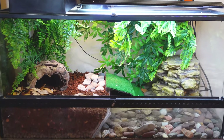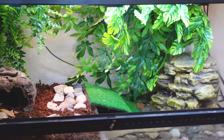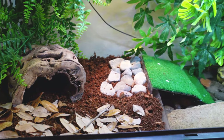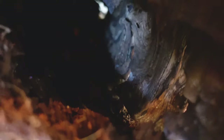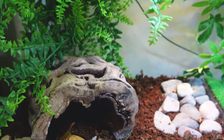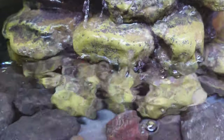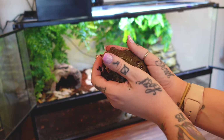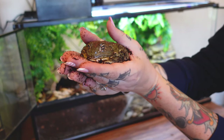Here is the final look at our little bullfrog enclosure — this is such an upgrade to the little bin he was in before, so I'm super stoked to add Leroy and see what he thinks. Look who I found! Say hi to the camera, bud — Mr. Leroy Jenkins, everybody!